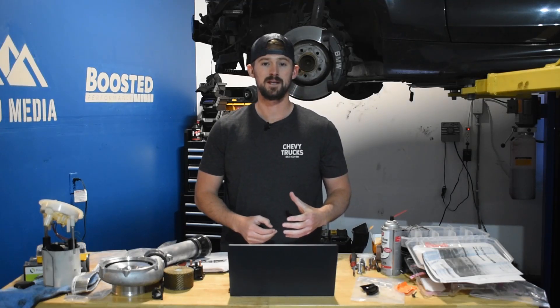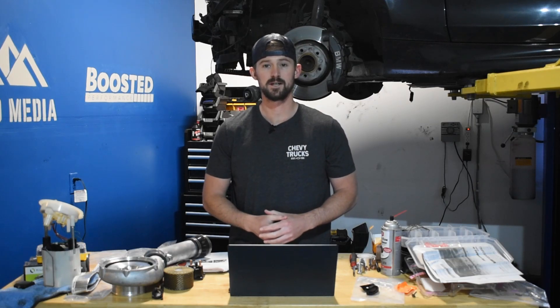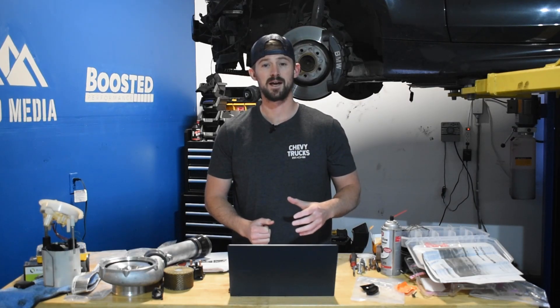Hey guys, Jake with 8020 Media here. Today we are wrapping up our Duramax series, and we're talking about the Duramax LMM.